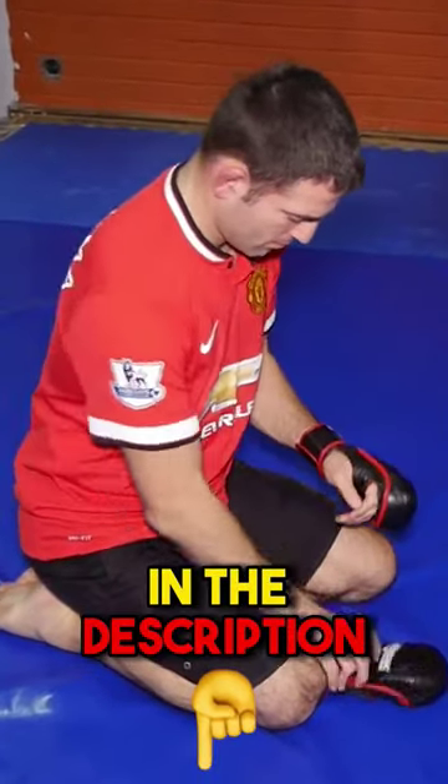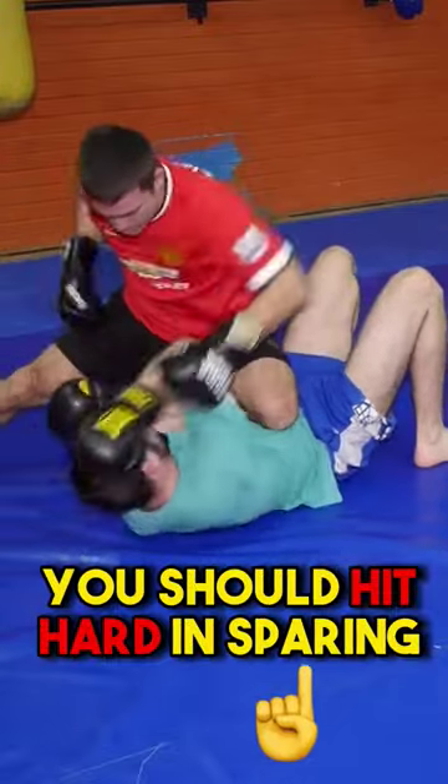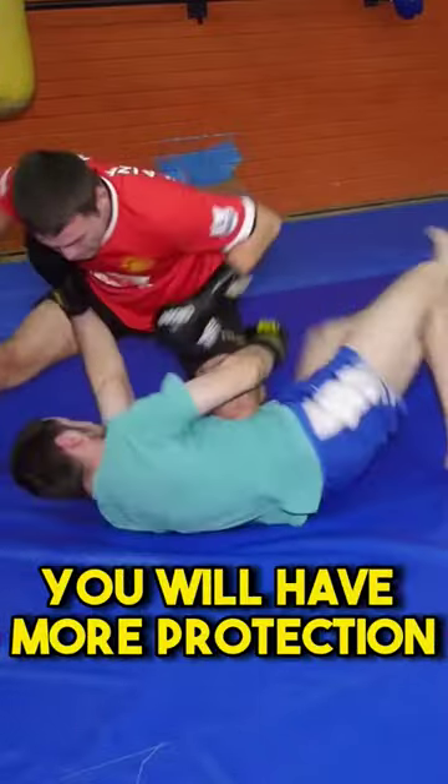Check out our suggestions in the description. This doesn't mean you should hit hard in sparring — it just means you will have more protection.